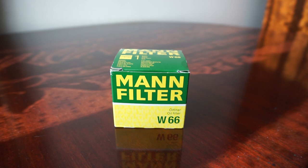Hello guys. In this video I will need your help to tell me if this oil filter from MAN, the W66 code, is original or fake.